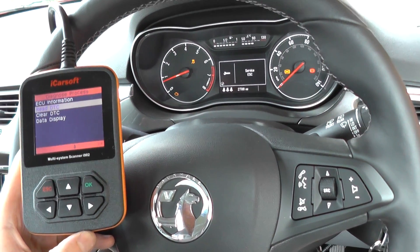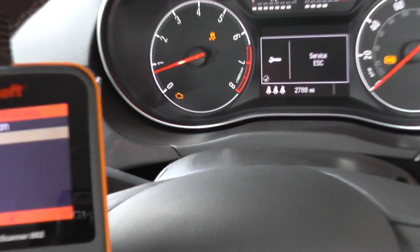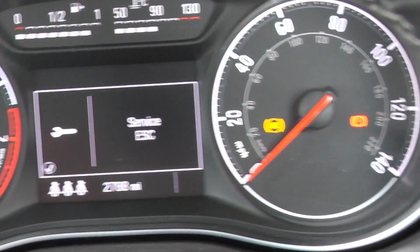Alright guys, this is our Vauxhall Corsa from 2015. Ignore the engine warning light right now — we're focusing on the traction light and the ABS light that we have on the dashboard here.